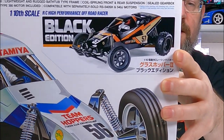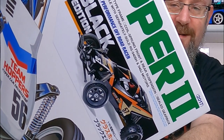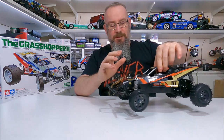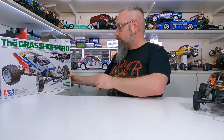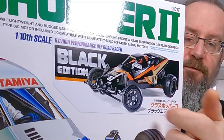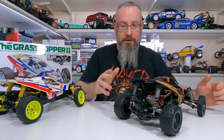On the box, that one's clearly not painted — I reckon they just put the body on and that was it. Also if you notice on the box, it hasn't got CVAs on the front.